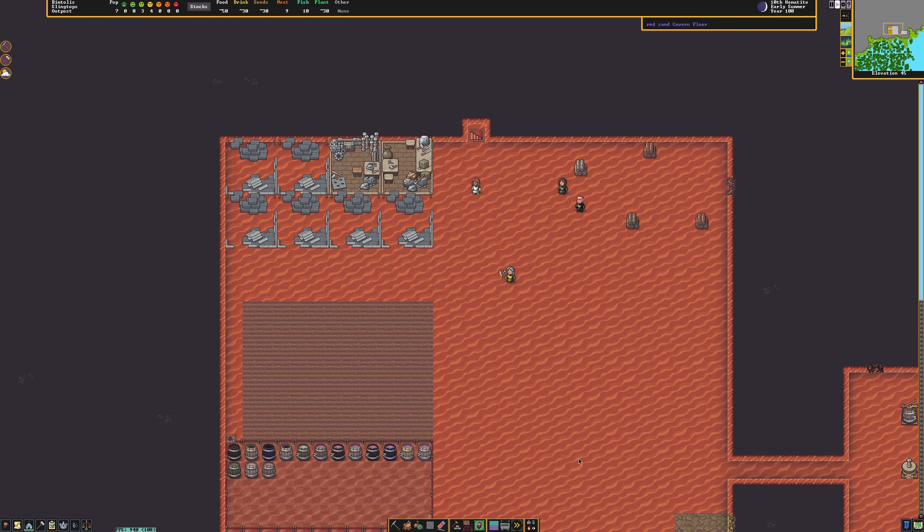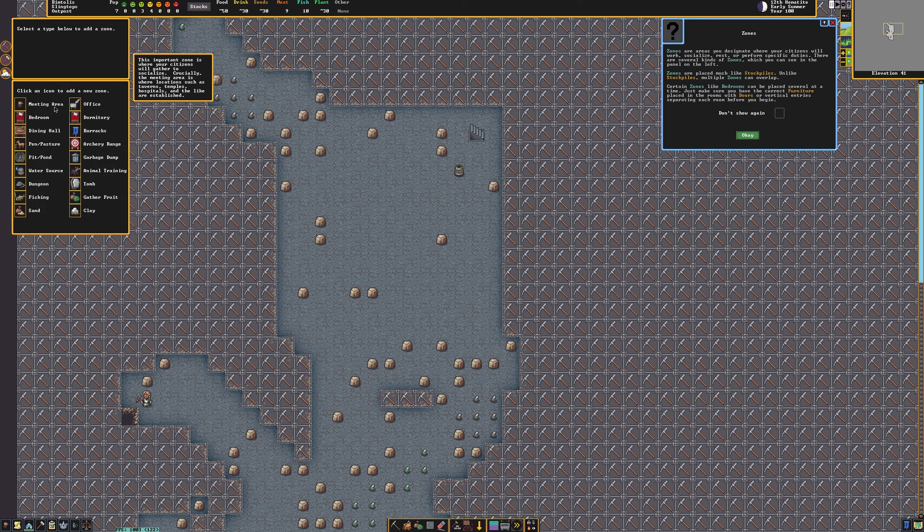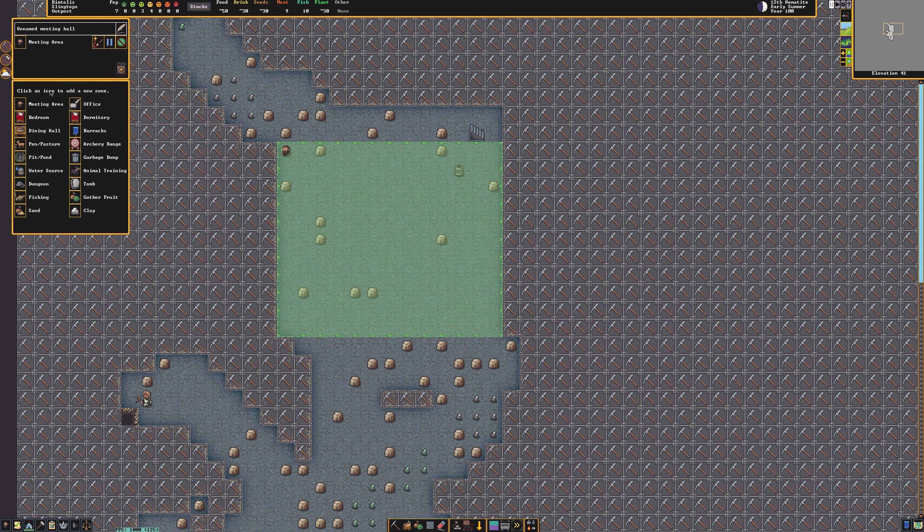But one major part of this is the library. We need a place for our authors to write books, as well as a place to store books. To create a library, you can use the zones tab on the bottom hotbar to zone out a meeting area. Once you have zoned out a meeting area, select it and press the assign new location button. Next, select new library.